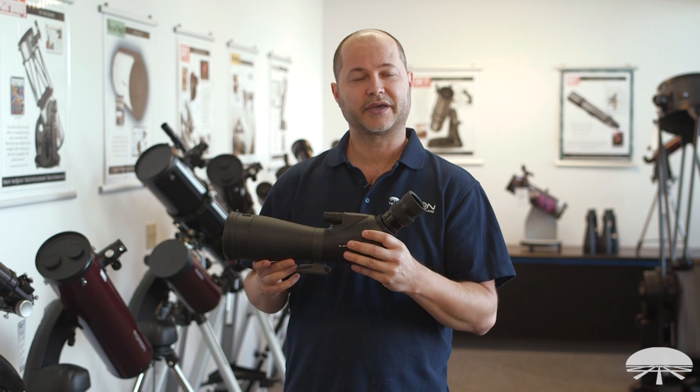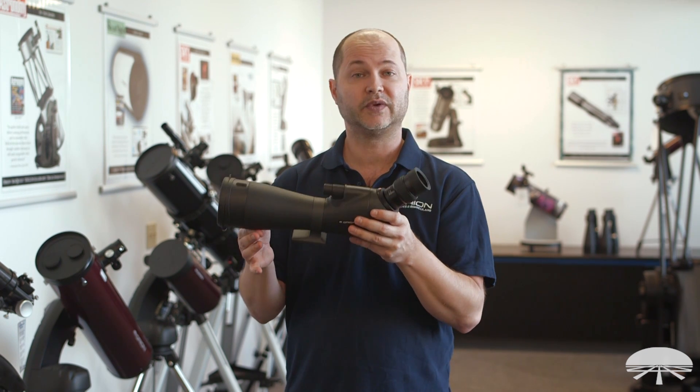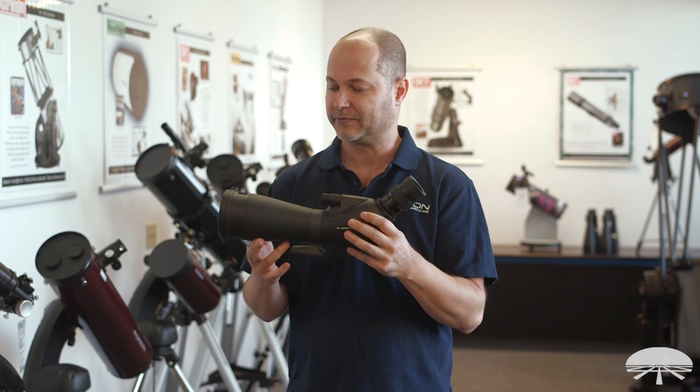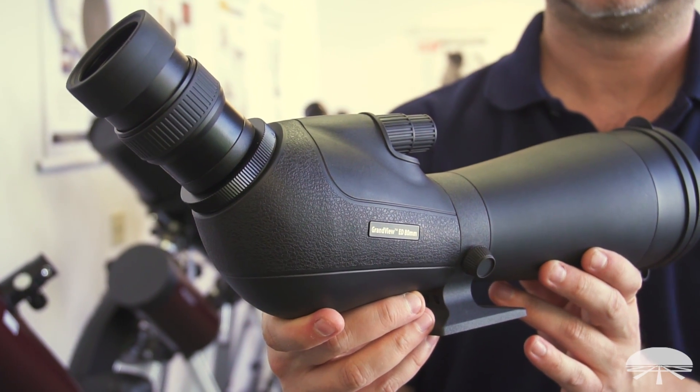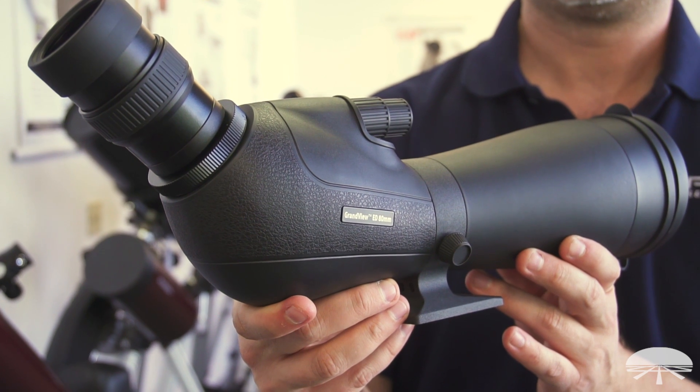Hello, I'm Ken with Orion Telescopes and Monoculars, and this is the Orion Grandview ED 80mm Spotting Scope. Like the name implies, it's an 80mm. It's got ED glass for excellent color correction and sharp images.